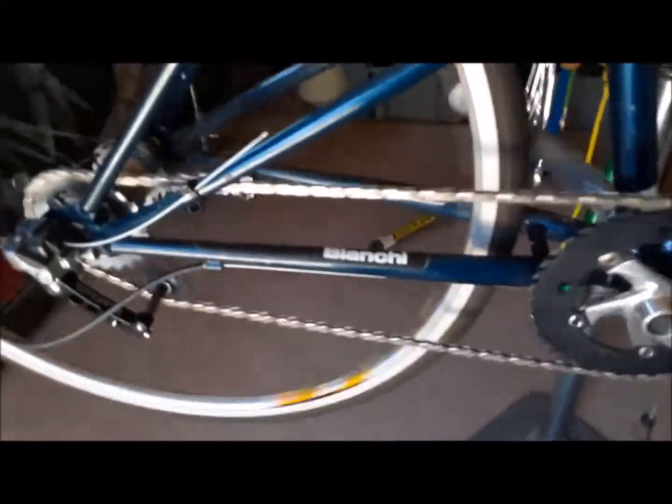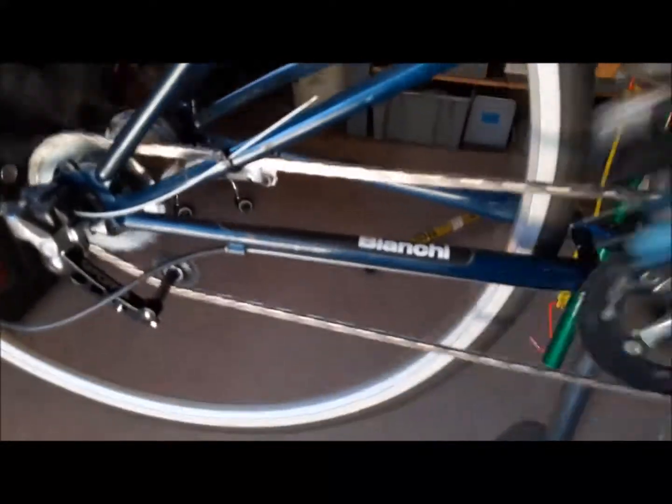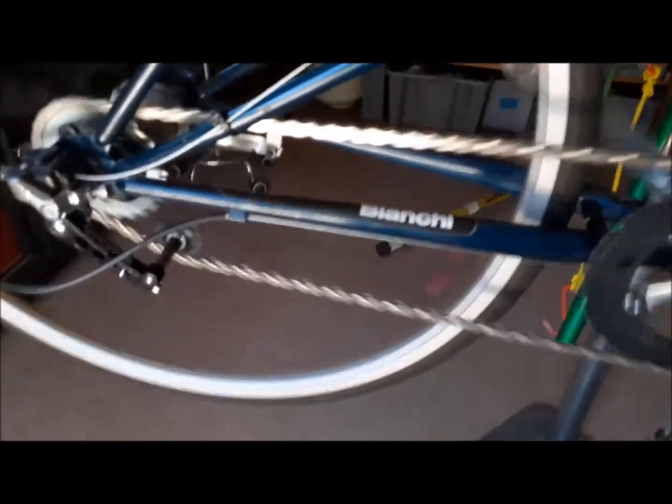Normal pedaling — nice, smooth, quiet. It pedals, it goes, it turns, everything is fine.